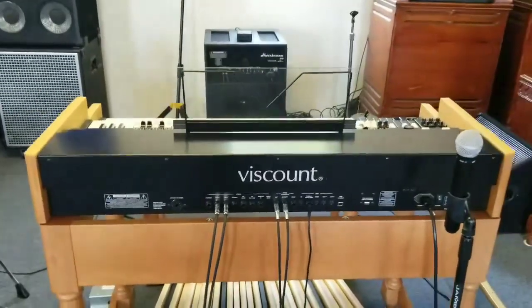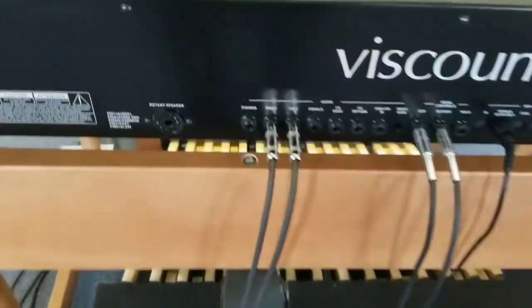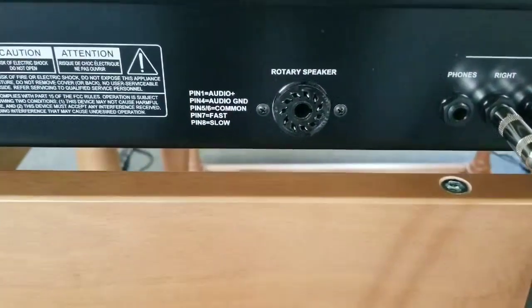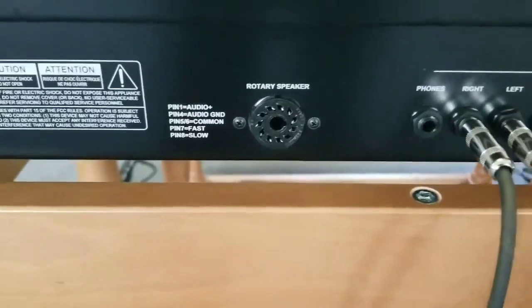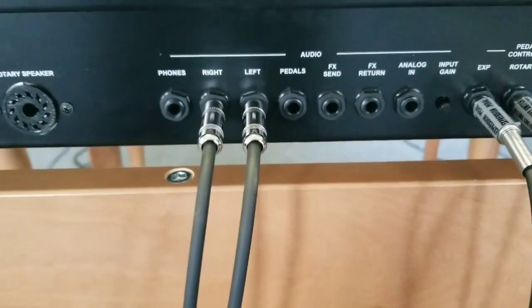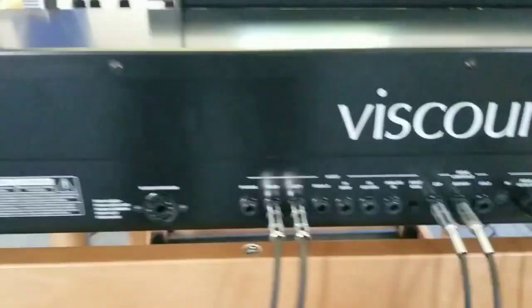Hello Facebook friends, this is Bishop Butts, I'm over here at the church. Today we're going to talk about the outputs on the Viscount Legend. We have first the 11-pin for your rotary speakers, or what we call the Leslie speakers, and we have a quarter-inch jacks that go into the Hurricane 210 or into your sound system.